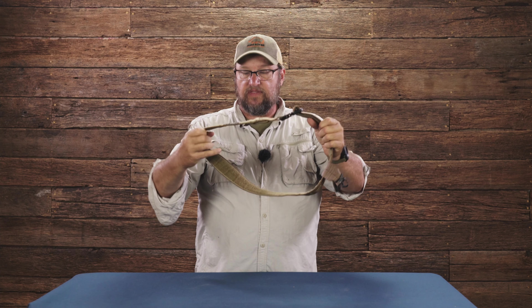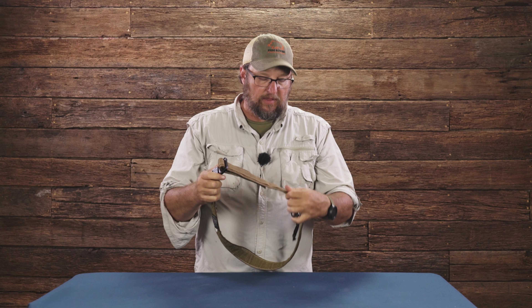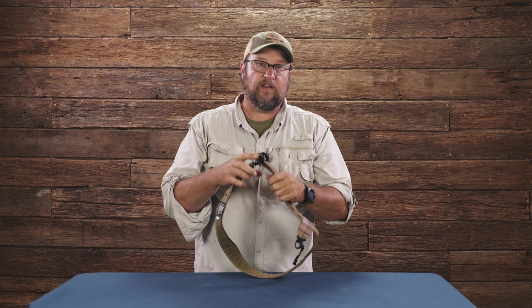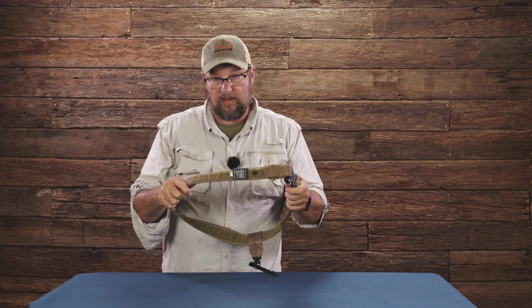That's the belt extravaganza right here. Ray Allen Canine Trainer's Belt — tab sold separately with different size leashes. You can find all your cool dog training stuff at rayallen.com. Thanks for taking the time to stop by and check it out.